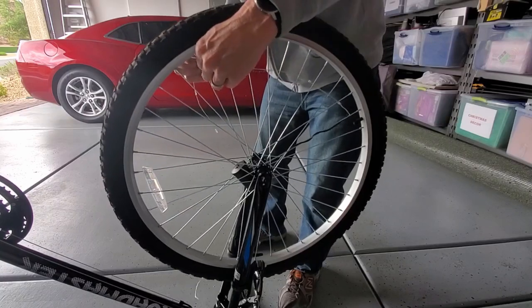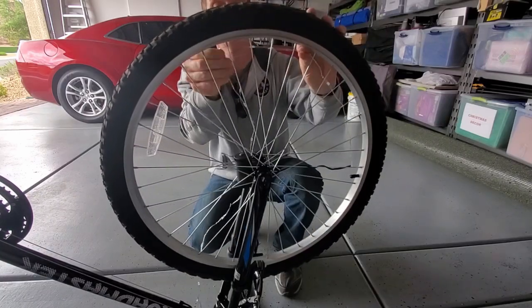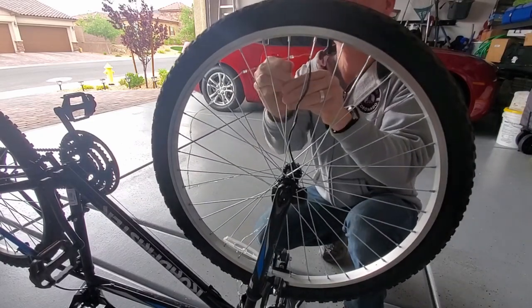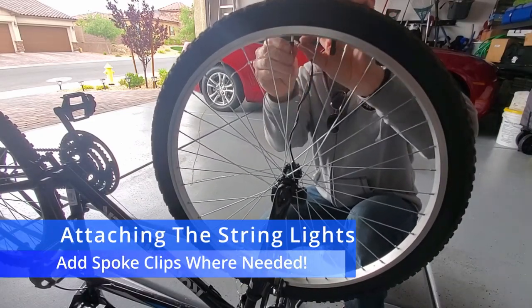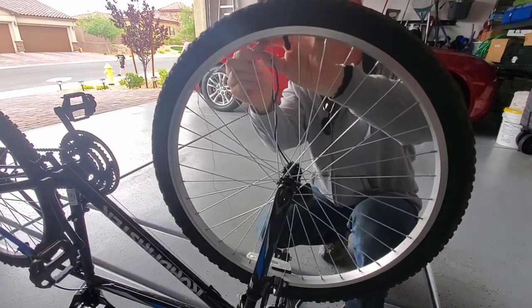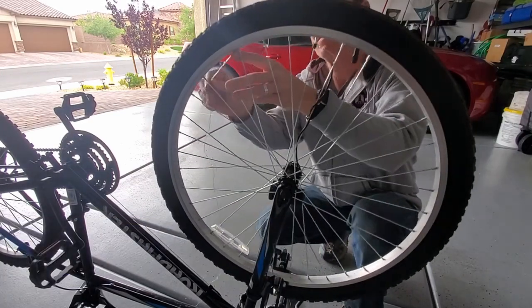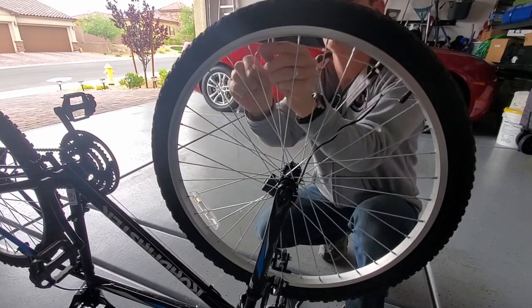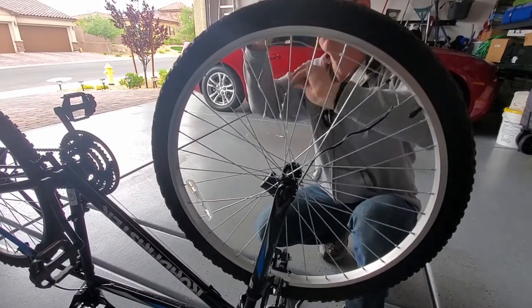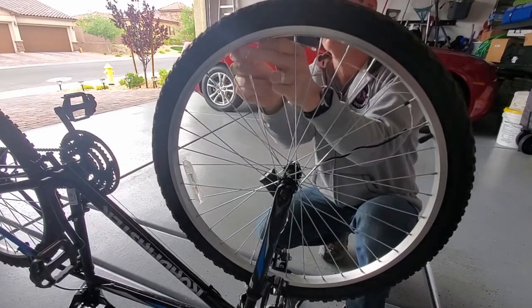This baggie comes with clips for the spokes — this helps keep the bike lights secure. You want to weave these lights in and out of every spoke. If you miss a spoke, it might sag and it won't look good.